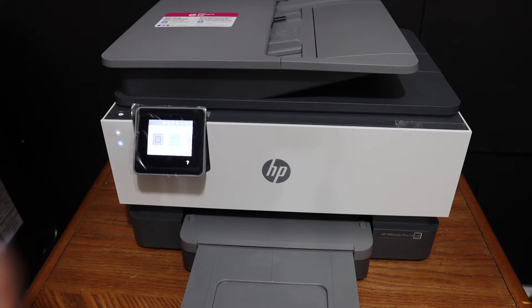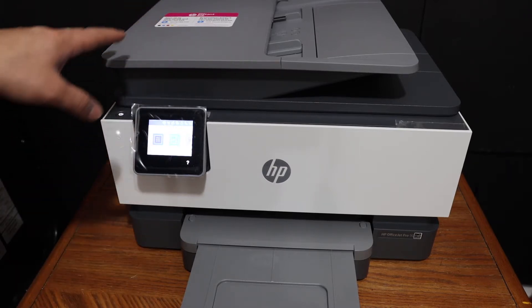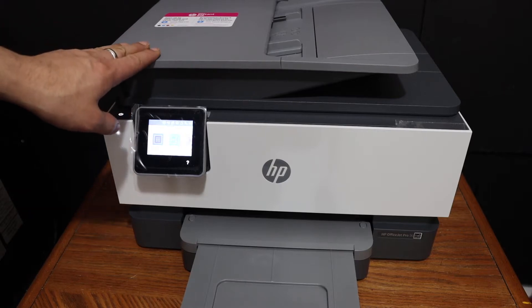Today's video is about the HP OfficeJet Pro 9010 printer. I am going to show you how to do the copy, print, and scan using this printer.